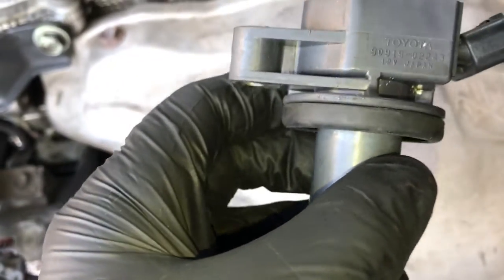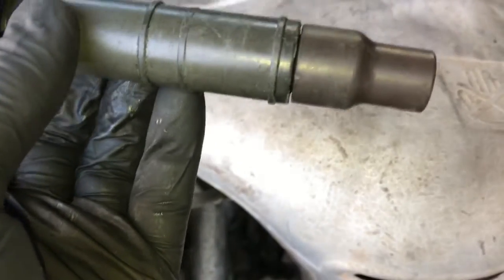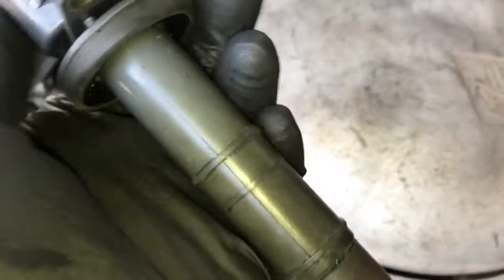Then I'll do a visual inspection of the coil itself. I'm going to look for cracks, burn marks, and any indication that the coil is arcing off through the side or anything like that.